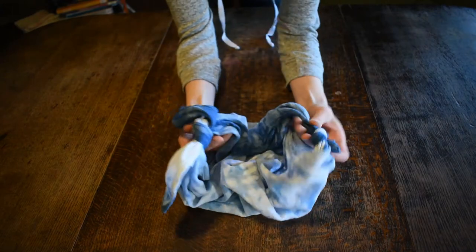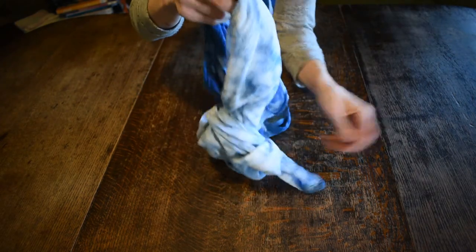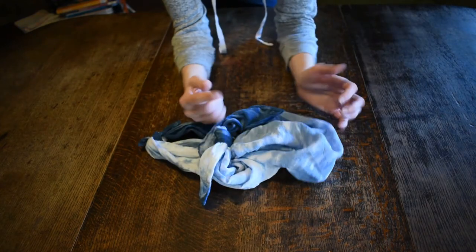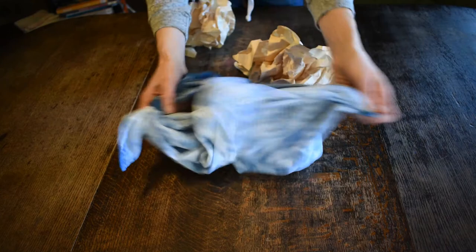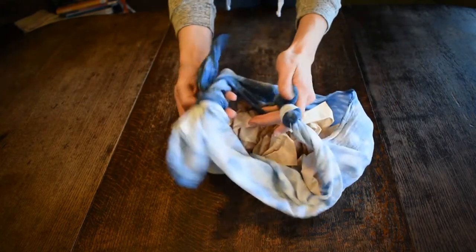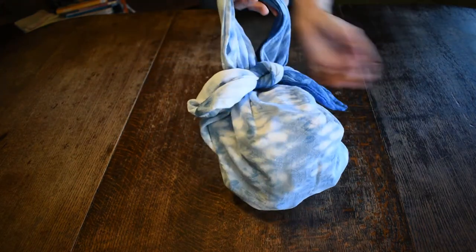Take the big loop and run it through the small loop, and it's going to make a bag. It's hard to see if you don't have anything in it, so I have some wadded-up paper to fill it just so you can see what it looks like. I'll unfold it, put this in the little pocket, run it through, and you can see it makes a bag.